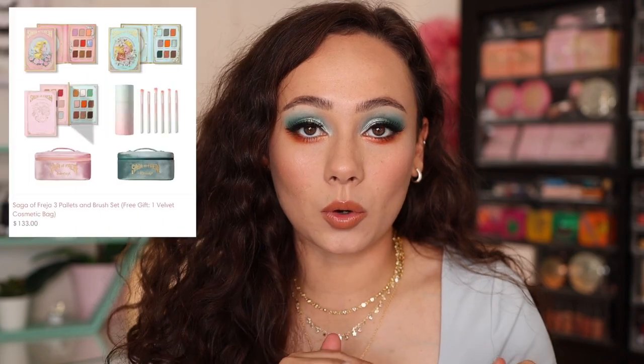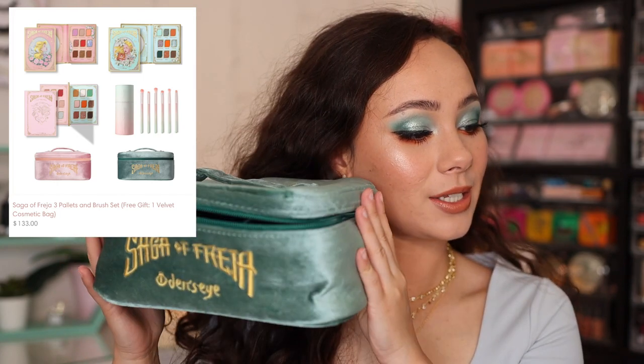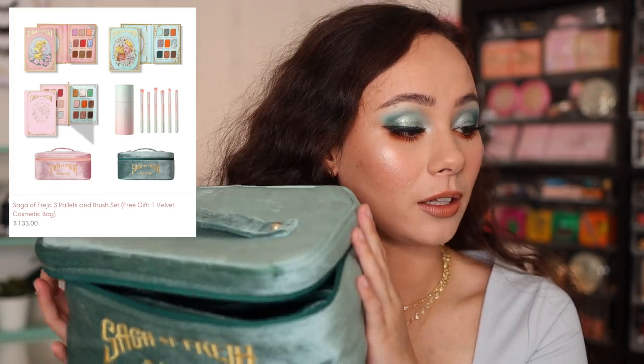Side note: if you buy the whole collection — all three palettes and the brush set — that will be $133, and as your free gift, you get a bag. They have a pink one and a green one. This bag is awesome. You can zip it up, use it to hold brushes, it has a plastic overlay to keep everything clean, and you can take that out if you want two separate bags. I have a billion and one makeup bags, but I really like this one. You can't buy it individually, but it comes free when you buy all the palettes and brushes.